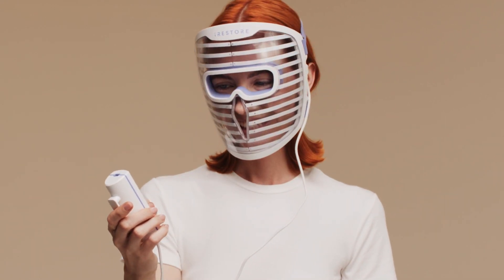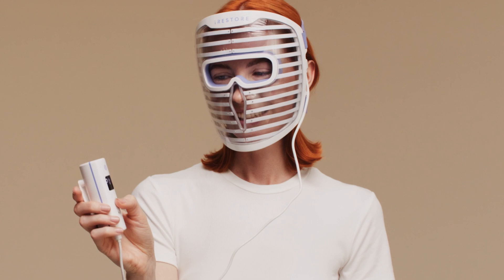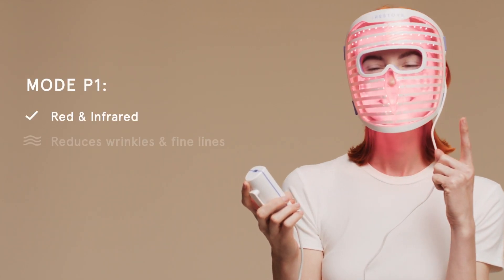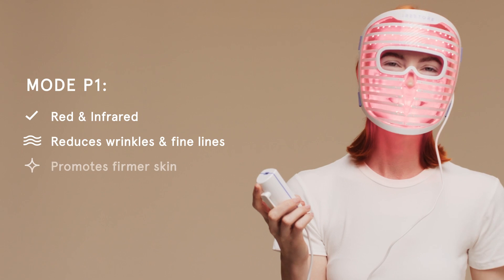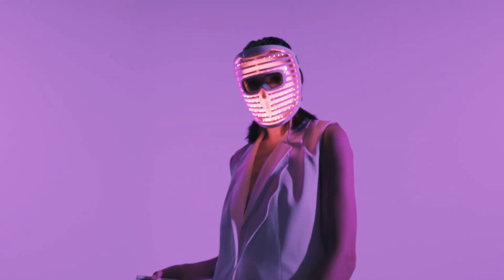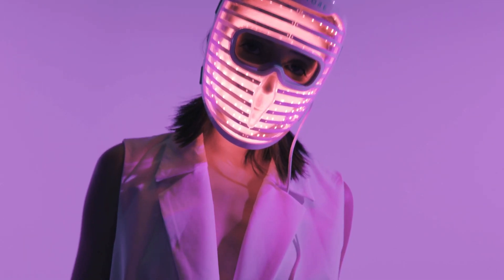The mask turns off automatically 30 seconds after your session is over. P1 mode uses red and infrared wavelengths to visibly smooth fine lines. Infrared light is not visible, so when you see the red light on, you know both red and infrared wavelengths are active.